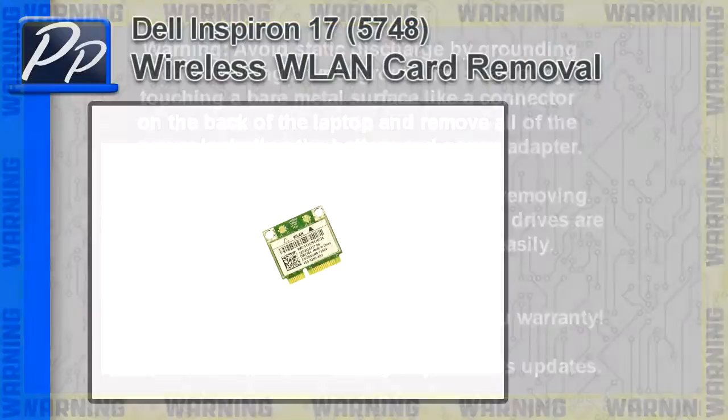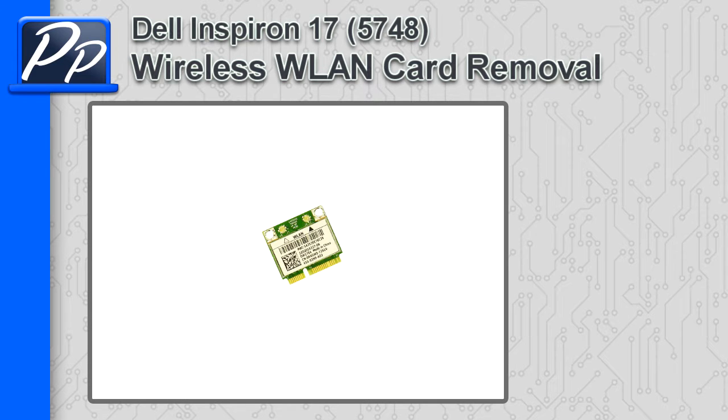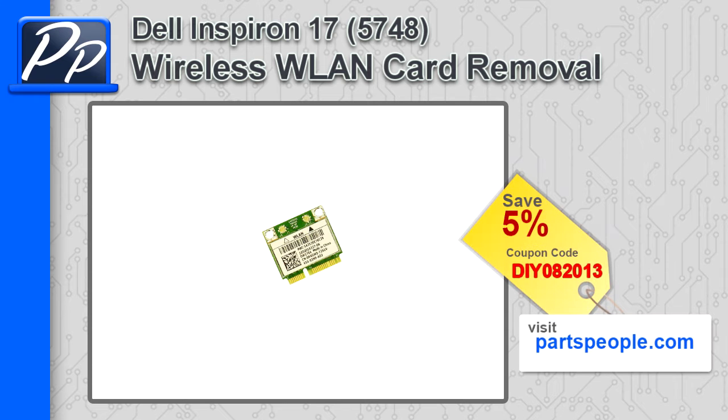Hey guys, it's Roscoe with Parts People. In this video I'm going to show you how to remove the wireless LAN card on the Inspiron 17 5748. If you're looking for parts for this laptop, go to our website and use this 5% discount coupon.